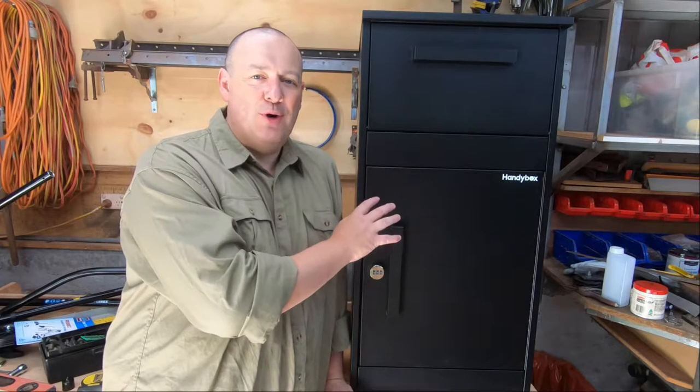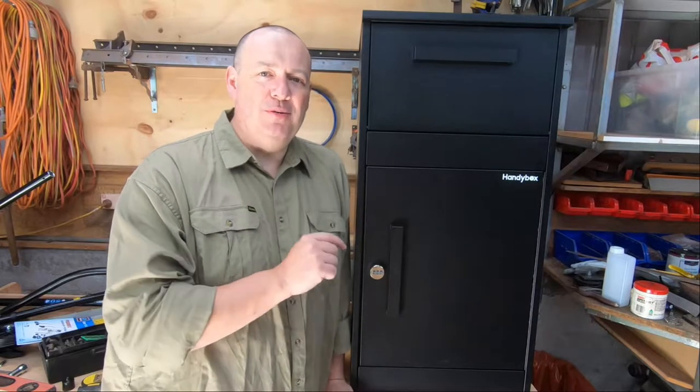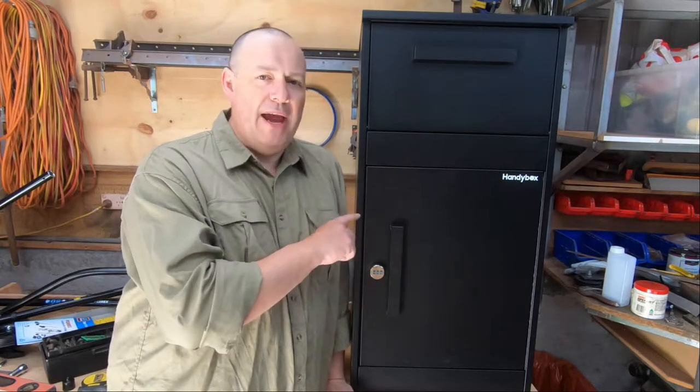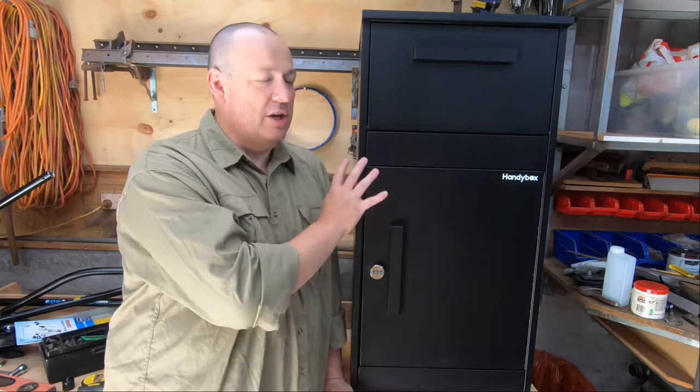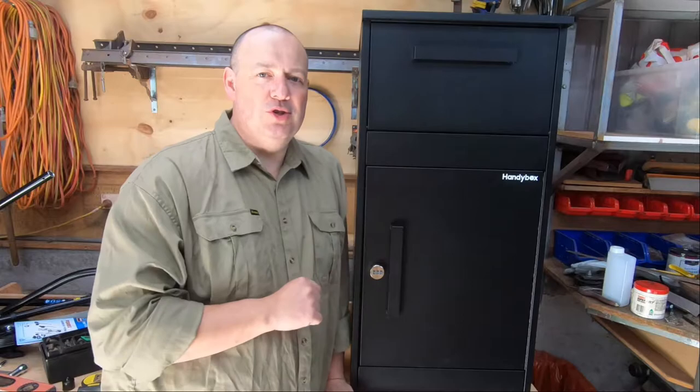This is a secure parcel box made by a company called Handybox — I'll leave a link in the description below. This is their Black Swan model. It's made of steel, powder coated, and it's got a really nice square look to it which suits us perfectly.